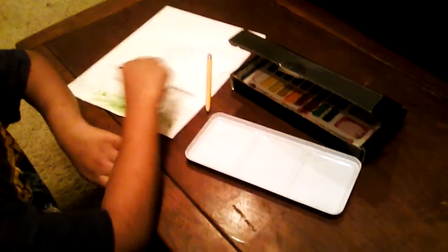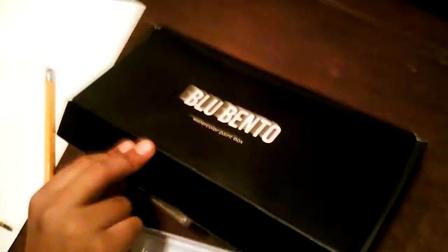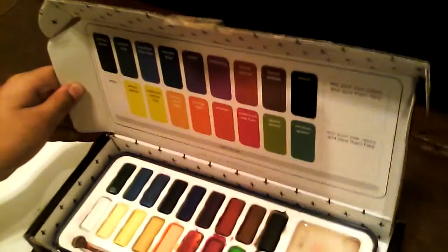I just got my Blue Bento watercolor paint box. It has many different colors that you can use to paint — like my sketch of the flower and grass. There are different spaces for you to fill in, and if you want to mix your own color you can save them right here, or save a different color you made before.